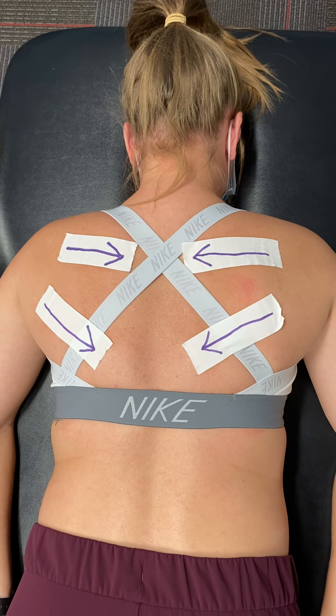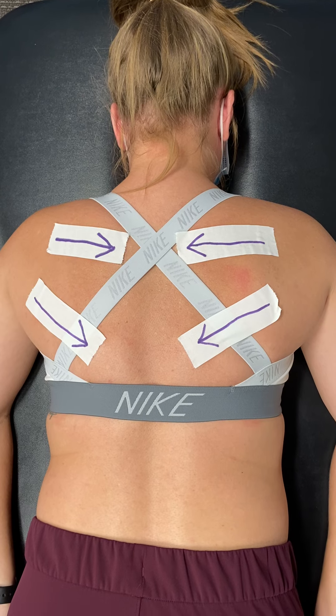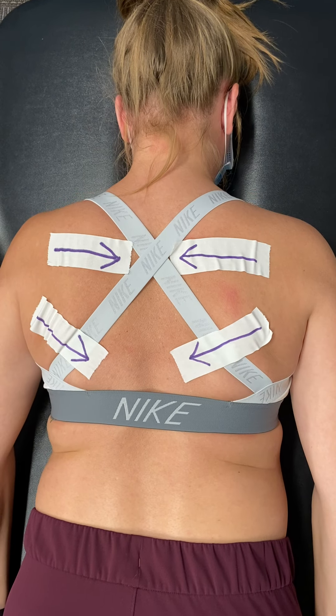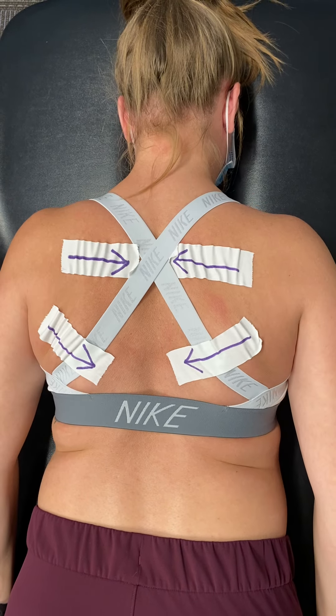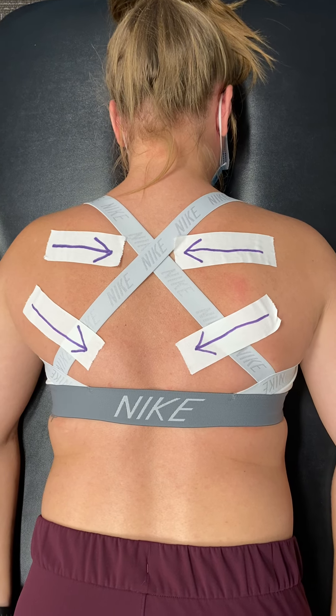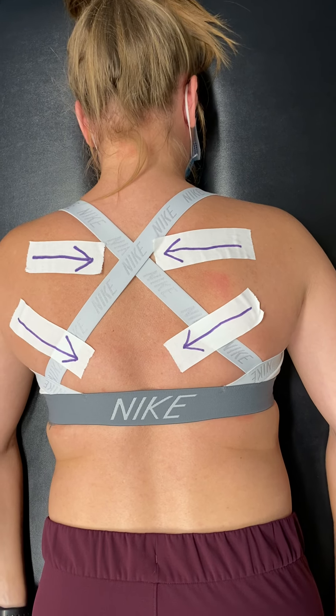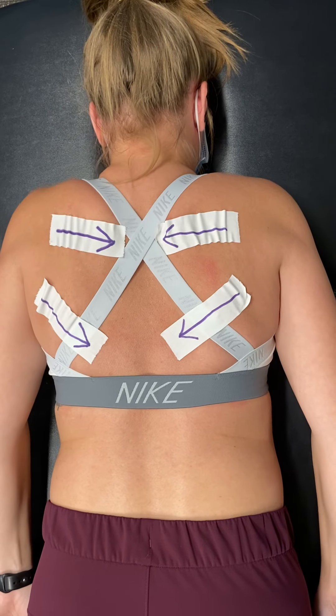Essentially, what you need to be doing is making sure that you recruit your shoulder blades down and in before completing any upper body exercise. You want to make sure that you're not recruiting the upper muscles of your neck and shrugging like this.